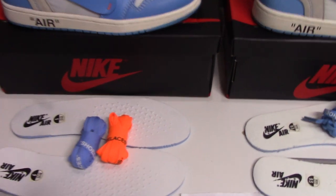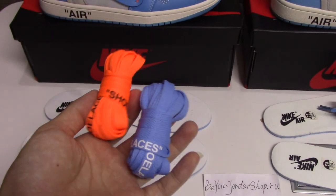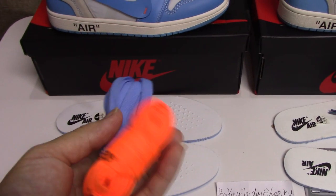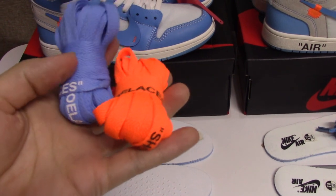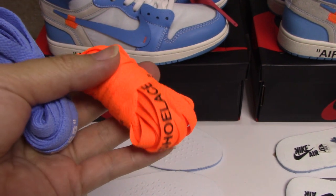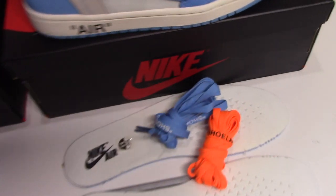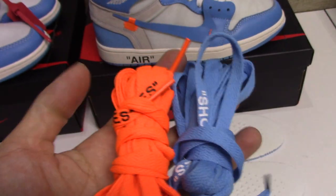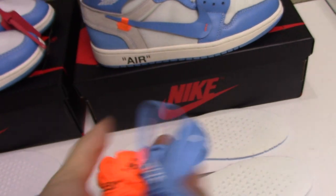You can see the shoelace first. This is the actual shoelace for the real one. You can see the materials touch very good, and the workmanship is really good. And for the fake one, you can see the shoelace is too bad — touch not so good.